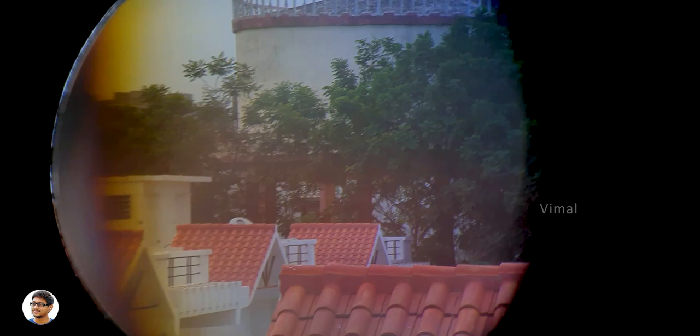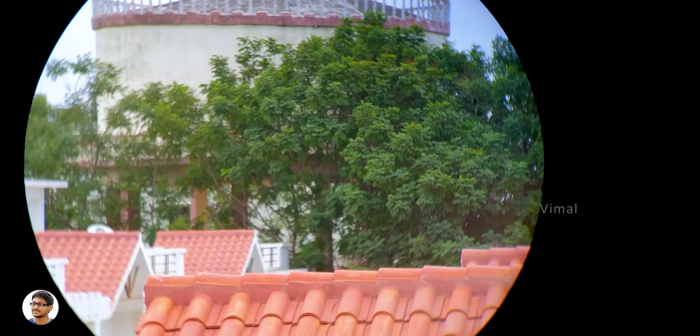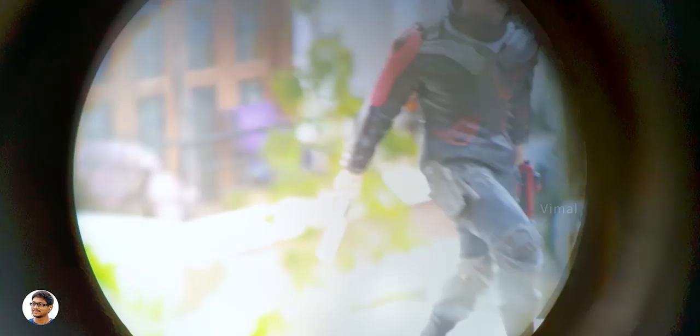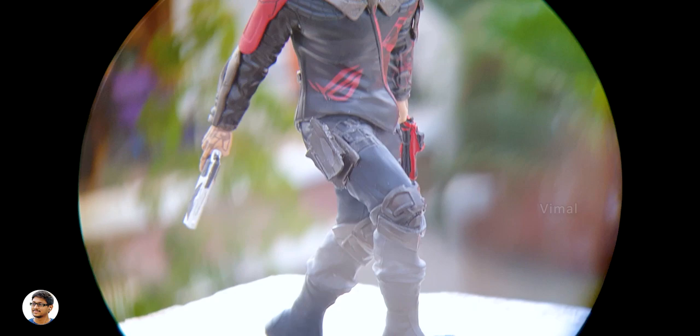Now it's time to test macro. You see that action figure — it's around one and a half to two meters away from me. I'm going to use the binoculars and see if it can focus from such a close distance. Two meters is still quite far — the company says it can focus from a minimum distance of up to 0.35 meters. Wow, just look at the quality — it would be impossible for any other regular binoculars to focus from such a close distance. This macro support is pretty useful for observing paintings in a museum, craftsman details, or fine details on any sort of sculptures.